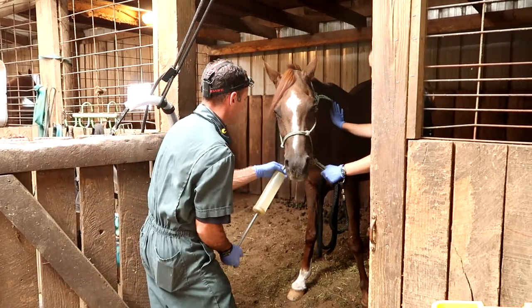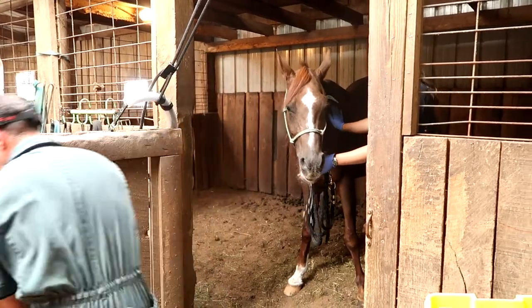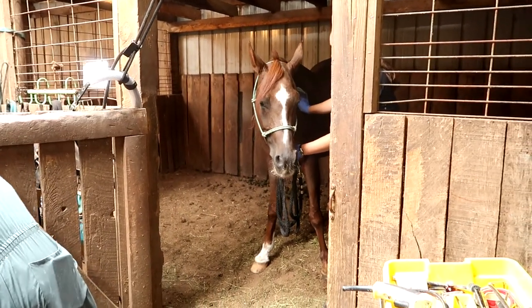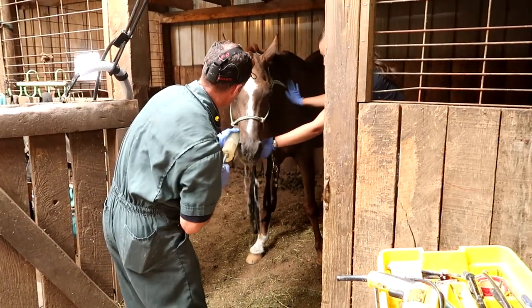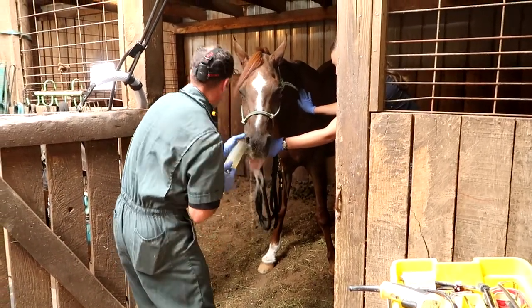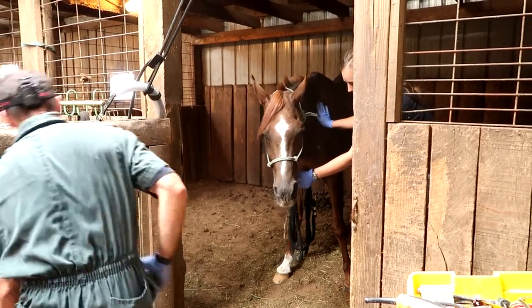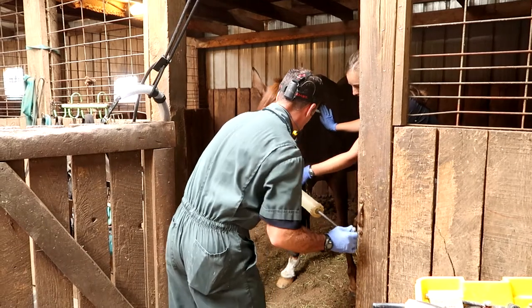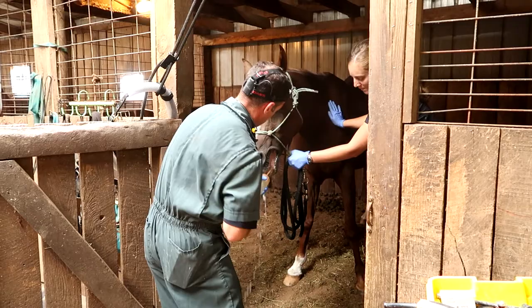In order to keep him safe, I did not video because I was holding on to him and trying to keep him calm while Dr. Scott was giving him the sedative. So he's a little loopy here, and what Dr. Scott is doing is just basically rinsing his mouth out — getting all the extra hay and food and anything that might be stuck in his teeth before he actually starts the procedure.